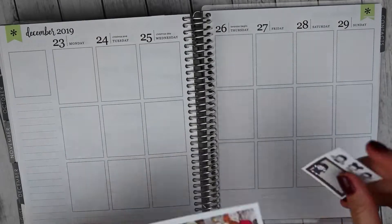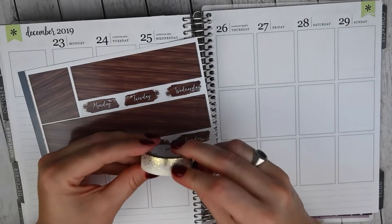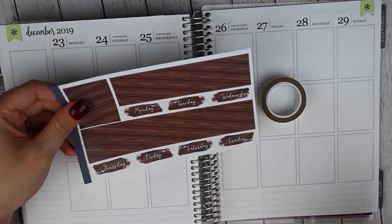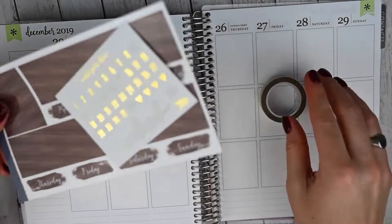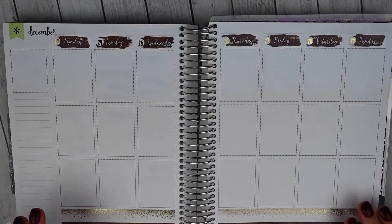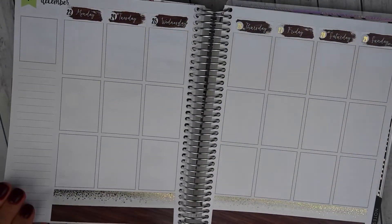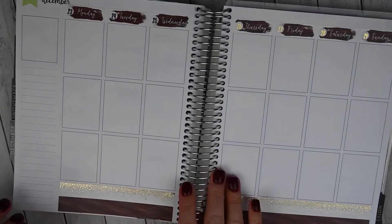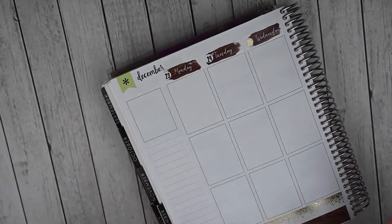So I am going to get started with the bottom washi. What I'm going to do is white out the top two lines and put down my Simply Gilded, and then I will lay down the bottom washi from the kit and just trim that off. I'll also do the date covers, and my date dots this week are from Nikkie Plus 3. I did mangle this bottom washi — it has been so long since I have done Simply Gilded washi with the bottom washi and I just cut straight through the page — but it is going to be fine.